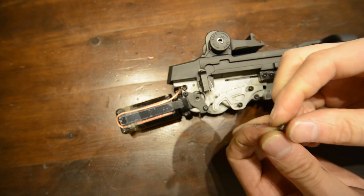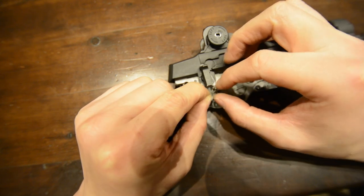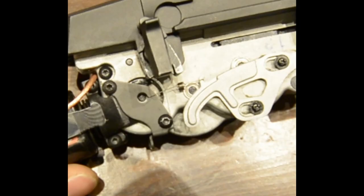Next is the trigger spring. Looking at it, you will notice it has two hooked ends with one longer than the other. Hook the short end of the spring onto the trigger piece and then hook the longer end into the middle hole on the motor mounting plate.